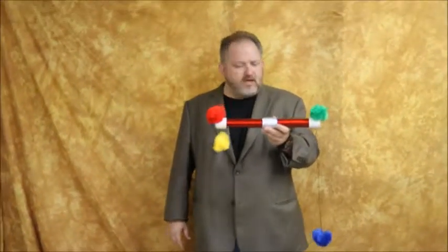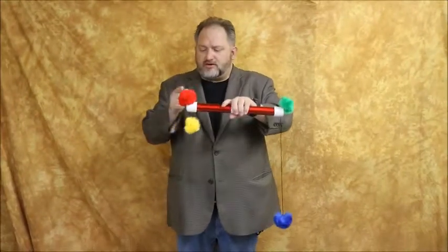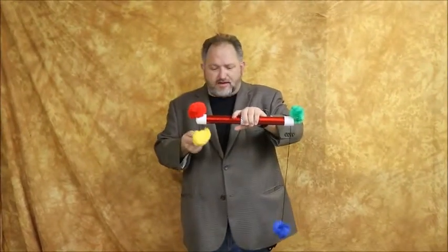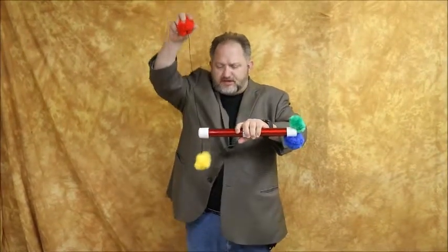This is the pom-pom pole. Here you have a green pom-pom attached to a blue pom-pom. Over here you have a red pom-pom attached to a yellow pom-pom. Pull up on the red though, and it actually raises the blue and makes the yellow fall down.